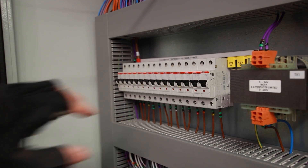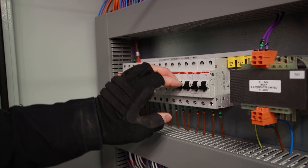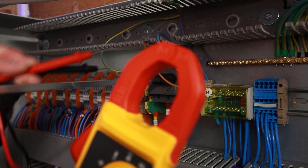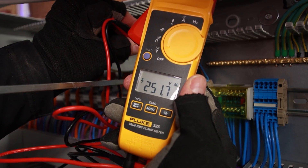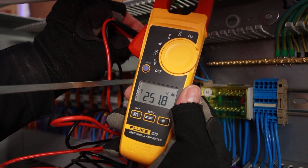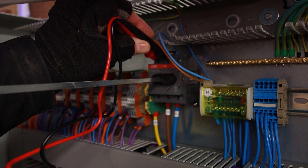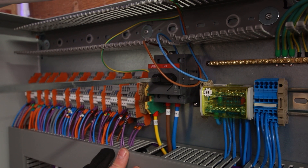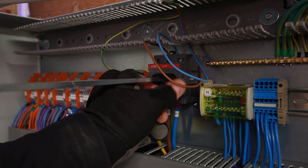We want to make sure all of our MCBs are off. Next thing is we just want to measure the voltage — I'm getting 250 volts AC here, which is quite high. So before I switch on, I might want to check that all the components within the panel can take that increase of voltage. I've checked everything and I'm happy with that voltage. And then the final thing is to switch on.